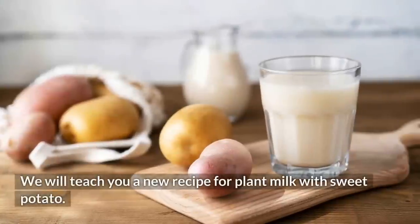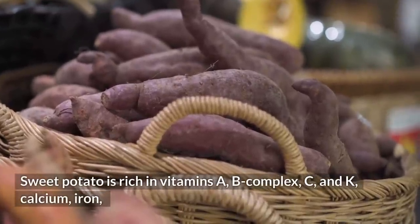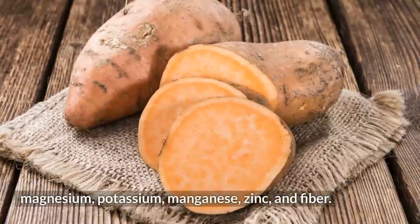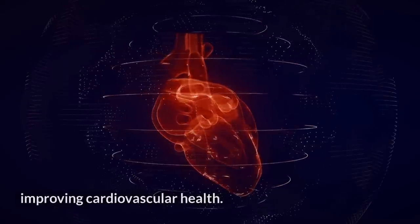We will teach you a new recipe for plant milk with sweet potato. Sweet potato is rich in vitamins A, B complex, C and K, calcium, iron, magnesium, potassium, manganese, zinc, and fiber. It helps reduce bad cholesterol levels (LDL) and insulin peaks, improving cardiovascular health.